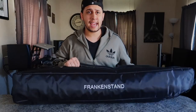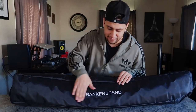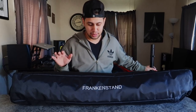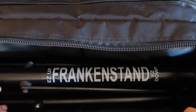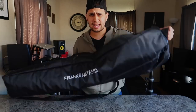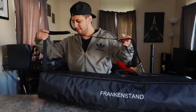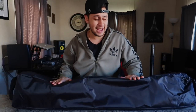Now let's take a look at the Frankenstand bag — this is the bag designed to go with your tripods. The quality of this bag is insane. I've never seen a tripod bag of this quality. They turned to golf bag manufacturers to manufacture a bag for a speaker tripod. The padding is super thick. The zippers are super buttery smooth. You have handles on the front, on the side, and of course a shoulder handle. The quality is insane — they did not cut any corners with this.